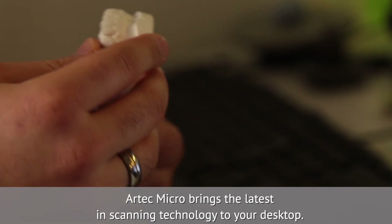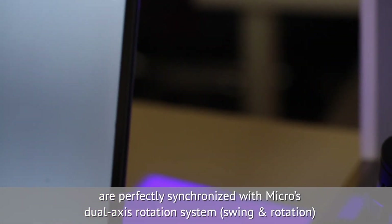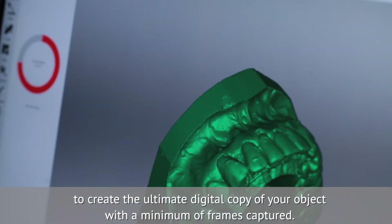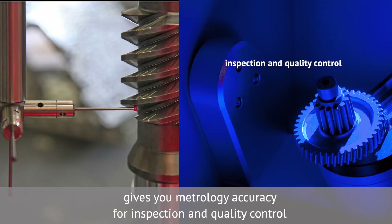Artec Micro brings the latest in scanning technology to your desktop. Its advanced twin-color cameras and blue LED lights are perfectly synchronized with Micro's dual-axis rotation system — Swing and Rotation — to create the ultimate digital copy of your object with a minimum of frames captured.